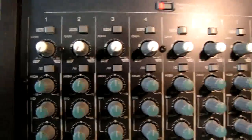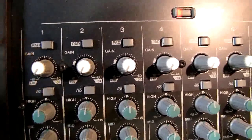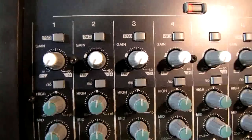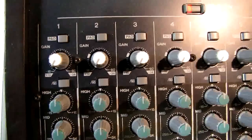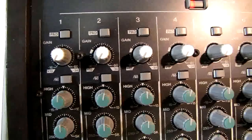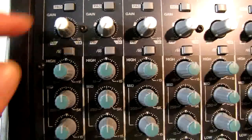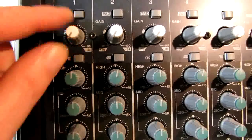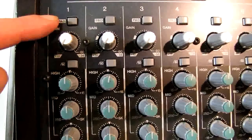To start out with, take a look here. We have a button here that's a pad — a 20 dB pad. So if a signal coming in is too hot, we hit that pad and it will attenuate the signal by 20 dB. That's assuming our gain knob is all the way down and the signal is still too hot. That's when you want to use the 20 dB pad.